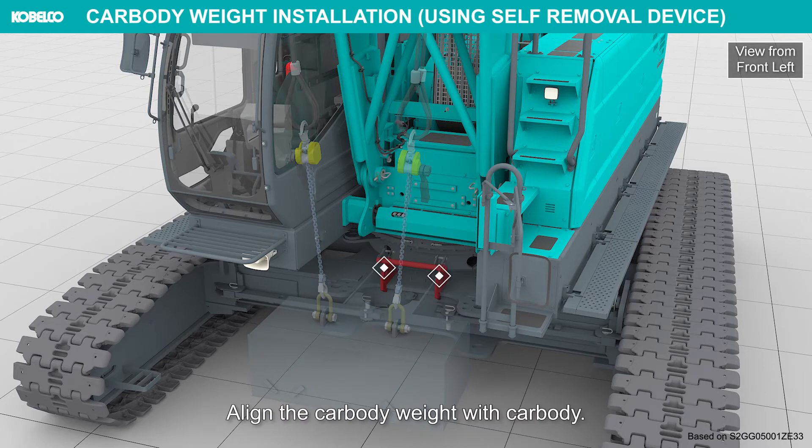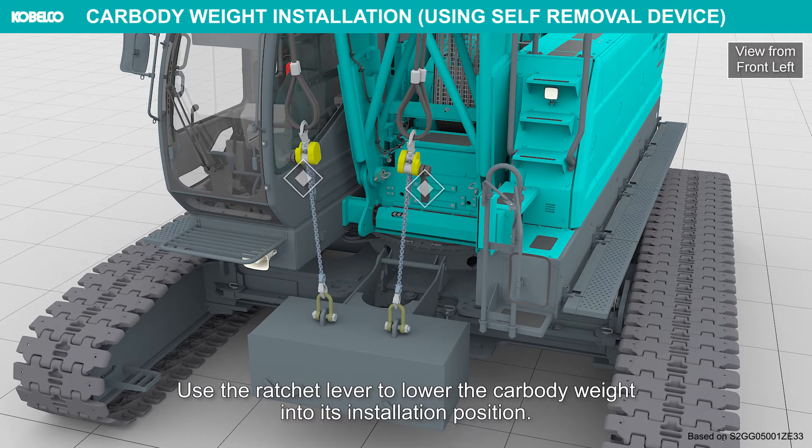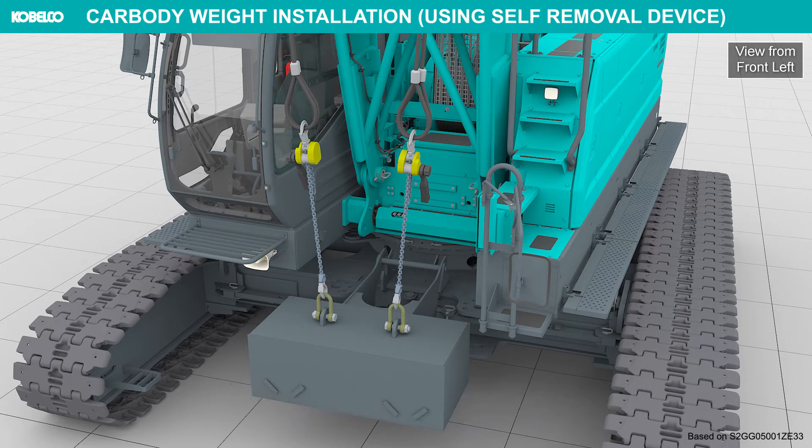Align the car body weight with the car body. Remove the securing pin. Use the ratchet lever to lower the car body weight into its installation position.